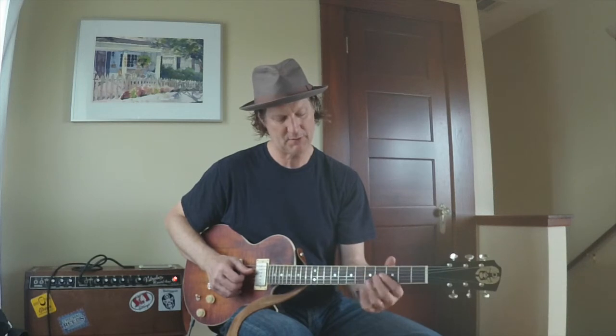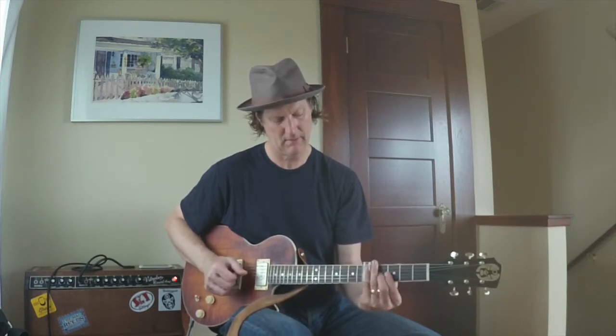For A7, I was playing kind of an A9 shape. I'm using the slide at the 5th fret and I'm pressing down the 3rd string at the 4th fret. You could do that T-Bone Walker thing and go...